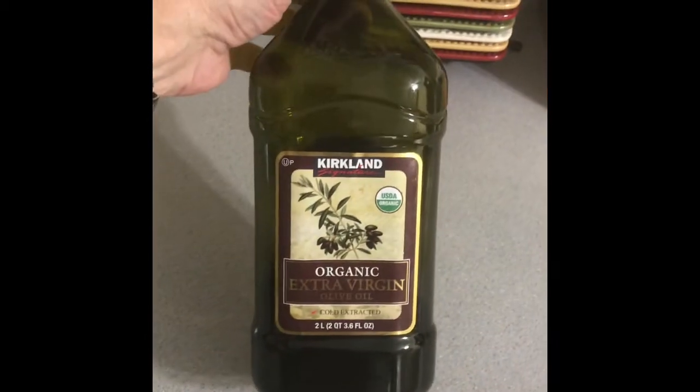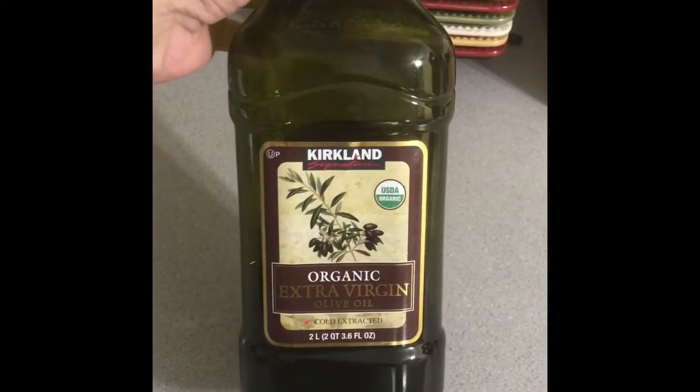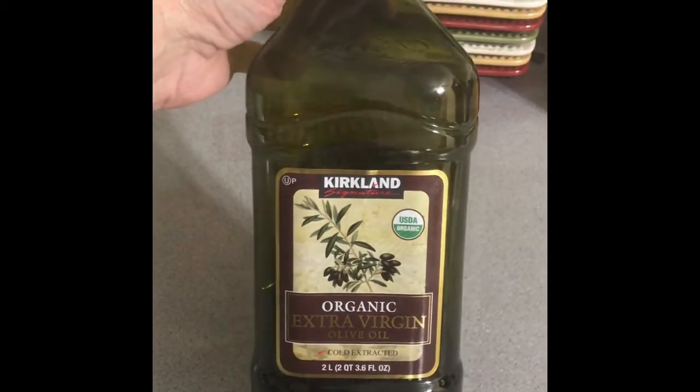The doctor had me put olive oil on it. I was always told never to do that, but apparently because it's an oil base, it dilutes the acidic oil down. Then he had me put a steroid cream on, and I did that for a couple of days.